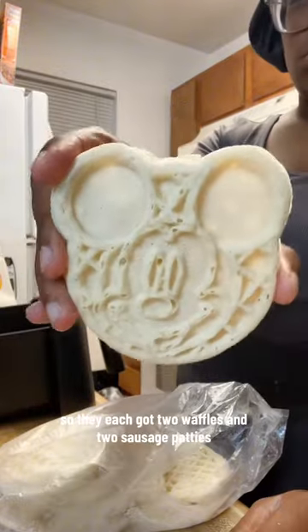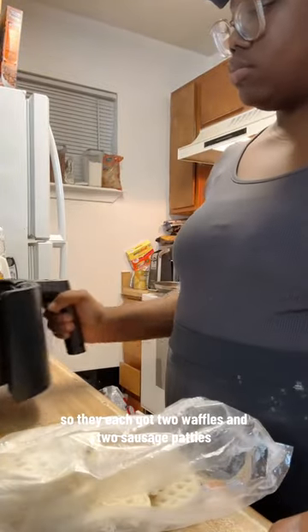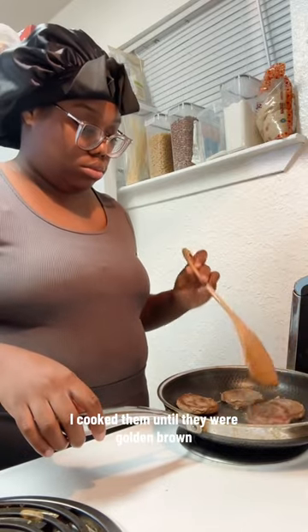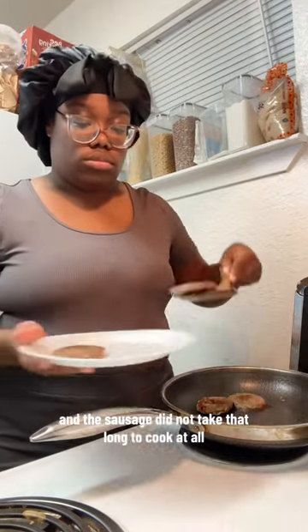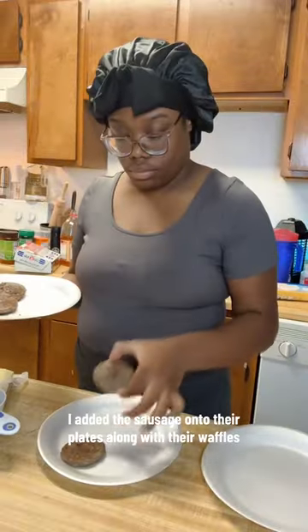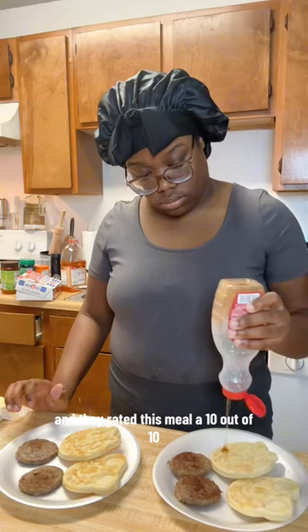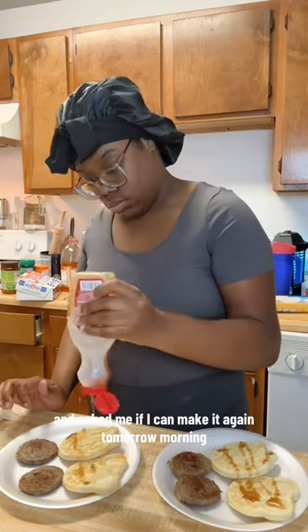Here are the waffles they wanted so badly but did not want to eat what I was cooking. They each got two waffles and two sausage patties. The biscuits came out golden brown, and the sausage did not take long to cook at all. I added the sausage onto their plates along with the waffles and some syrup on top, and they rated the meal a 10 out of 10 and asked if I could make it again tomorrow morning.